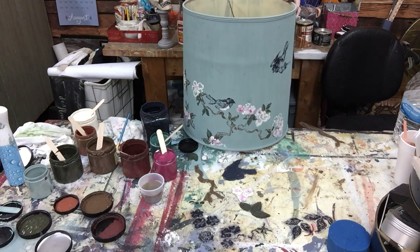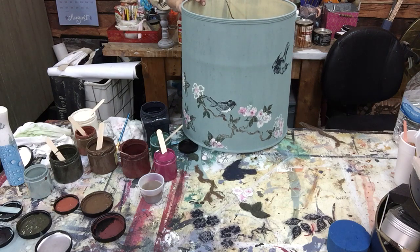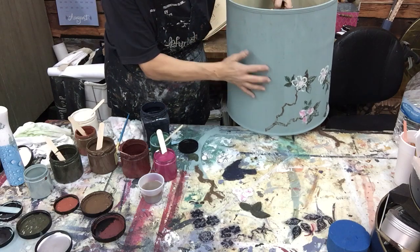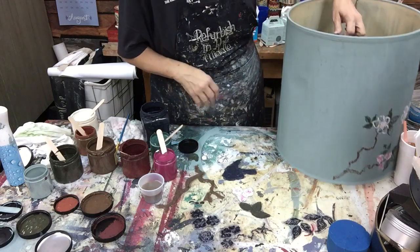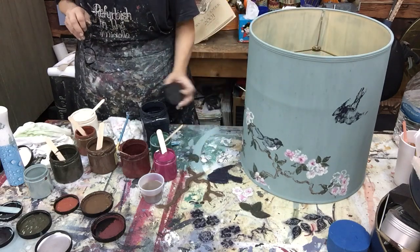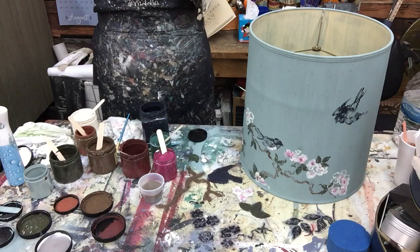I may just go back one more set of branches for the side view, so when they're hanging and you walk in, I don't want that empty spot right there - we could put another bird and stuff. Well, I just thought I'd share with you how I do this for this particular thing.